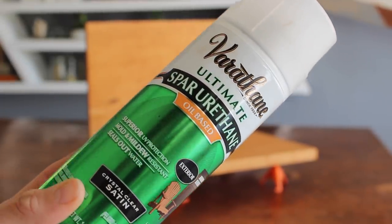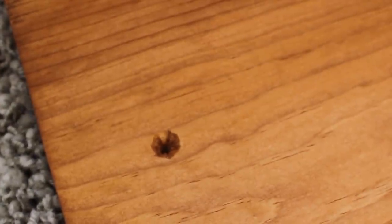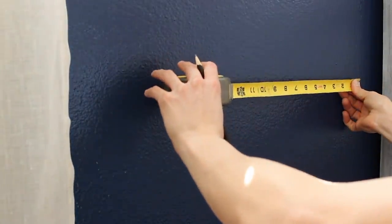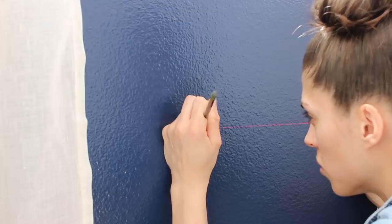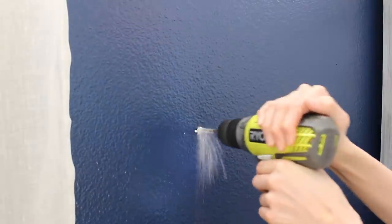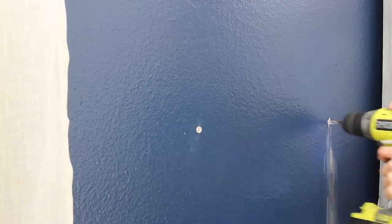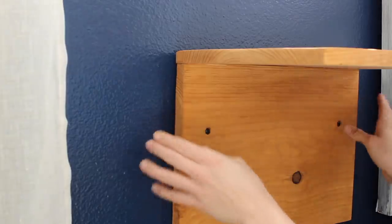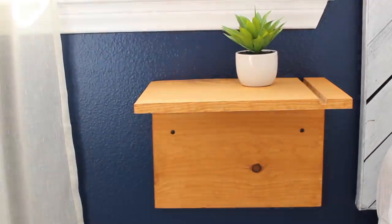Once that was all dry, I grabbed my drywall anchors, a power drill, and a drill bit. I pre-drilled some holes into my nightstand to make installation easier. I did not have any studs in this wall, hence why I'm using drywall anchors — they hold it nice and secure so if someone puts their elbow on it, it won't fall out of the wall. I popped the screws through the pre-drilled holes, pushed them into the anchors, and secured them with my drill.